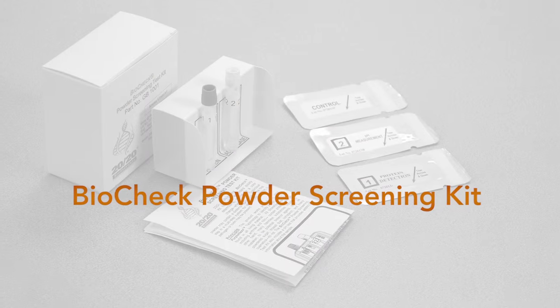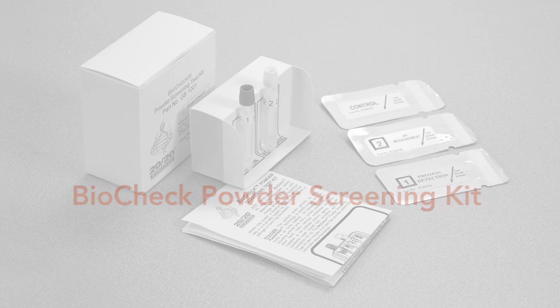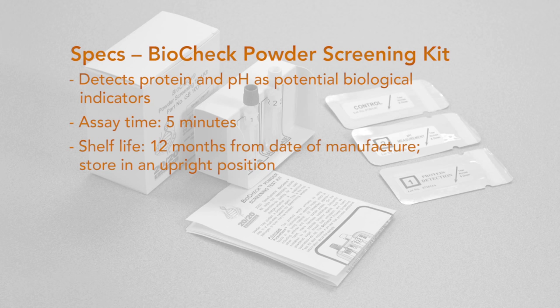The BioCheck Powder Screening Kit is a general biological indicator test that quickly determines if a powder contains protein, in order to rule out protein-free hoax white powders.